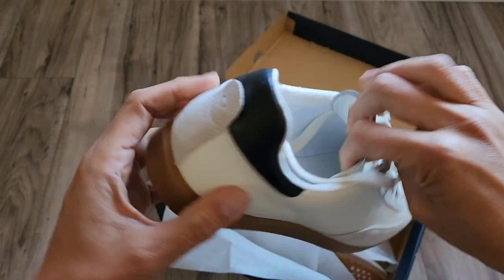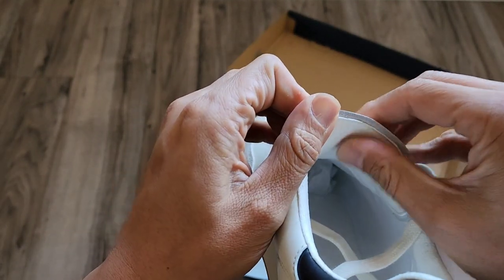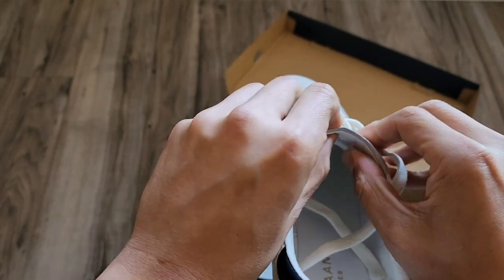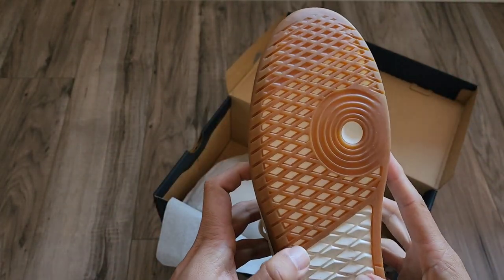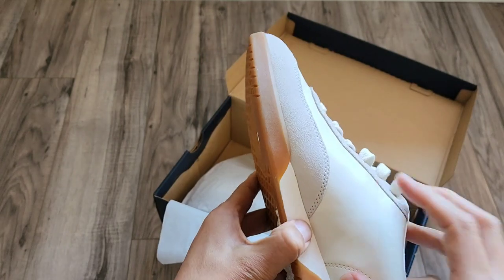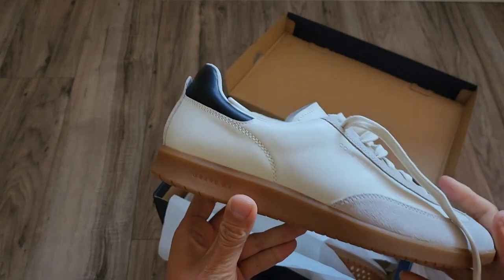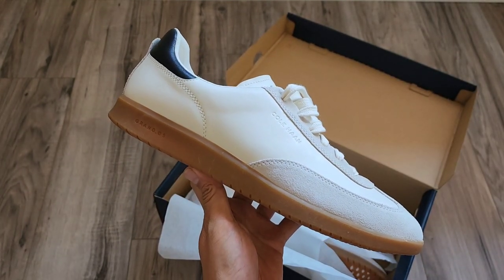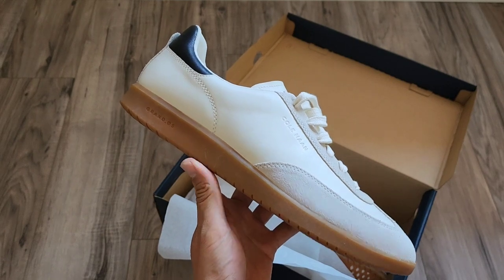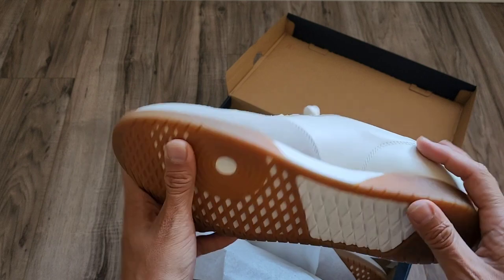The tongue is also cushioned. If you look right here, it is actually a cushioned tongue, which adds comfort. There is an EVA midsole, which you can see right here, but it's only visible from the inside. On the outside of the sneaker, it just looks like the gumsole, but there actually is an EVA midsole right there.